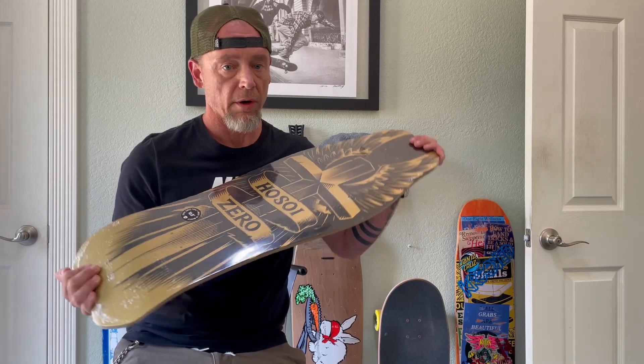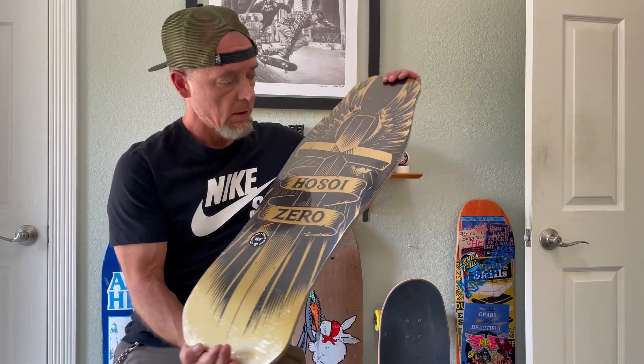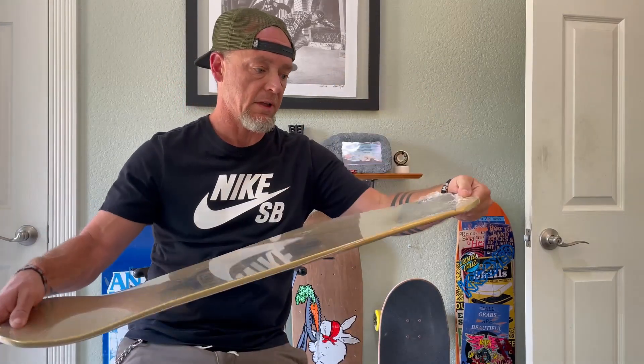This is definitely a wall board. This bad boy is going on the wall. Not riding this one. Let's get the plastic off.